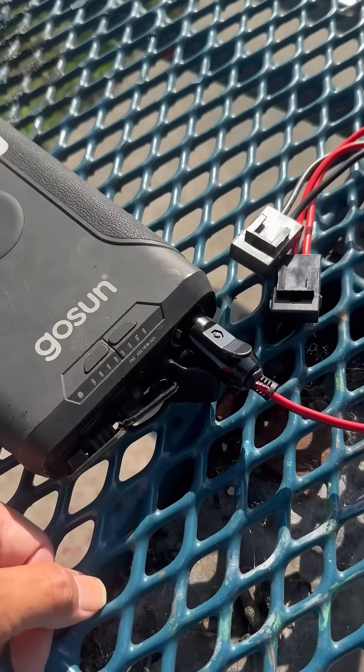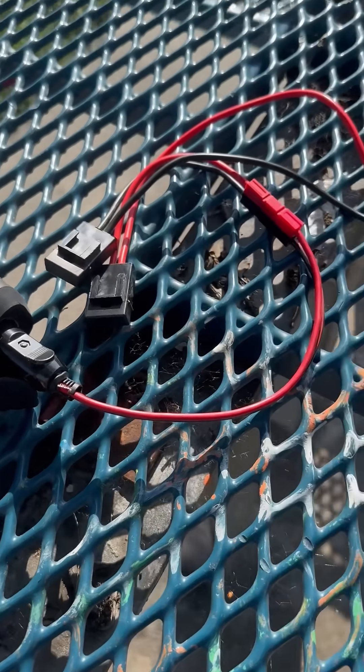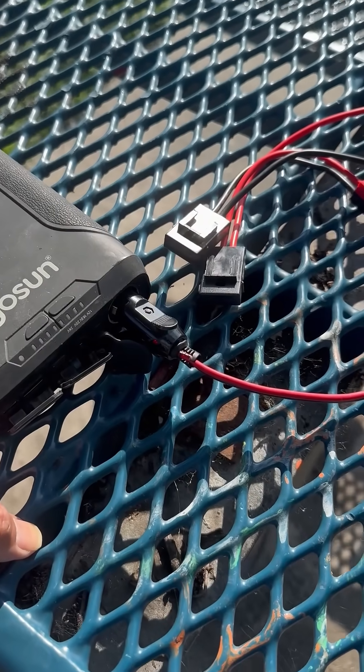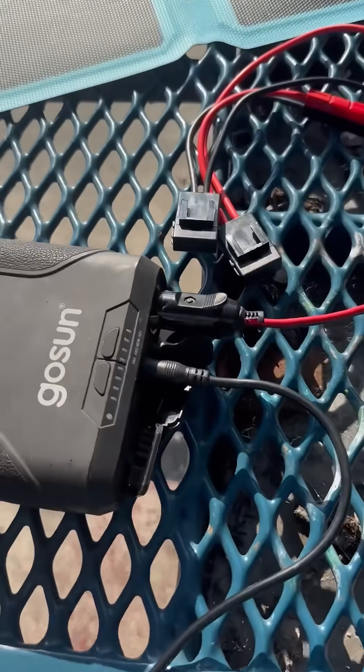I did run it on the FT-991A at 50 watts and it worked, so it seems to work pretty well — not too bad. I'm going to do more experiments with it and show you what else I can do with it too.